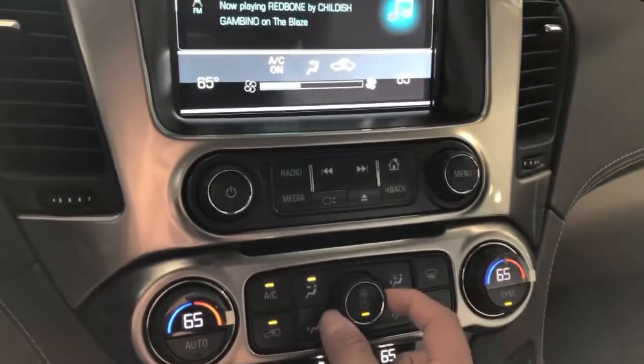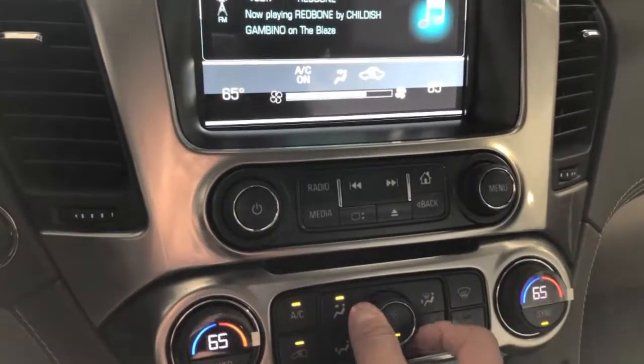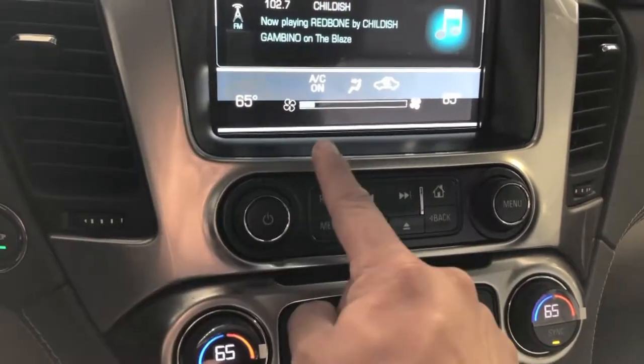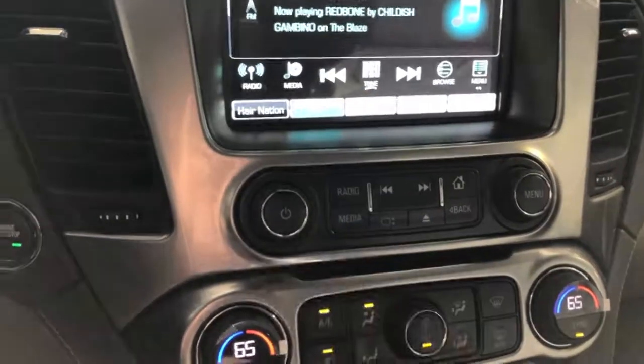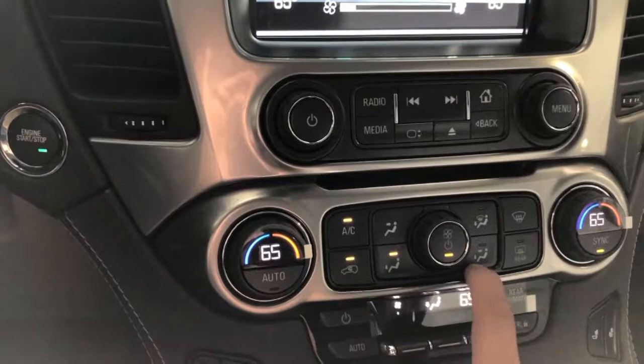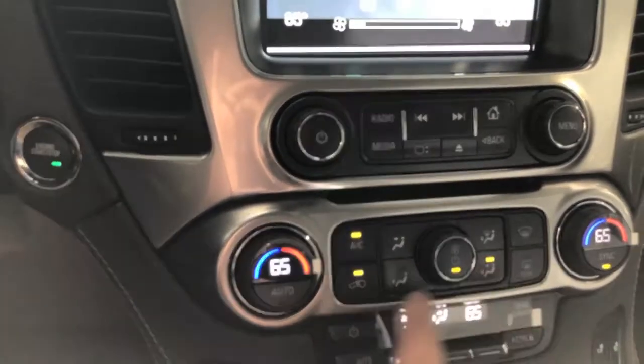This here is your fan speed. It gives you a little bar at the top telling you where you're at as far as temperature, fan speed, and your mode. In order to change your mode, you've got your upper body, lower body, lower and upper, and so on.